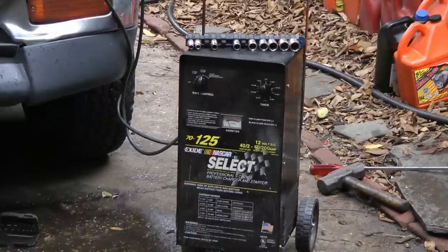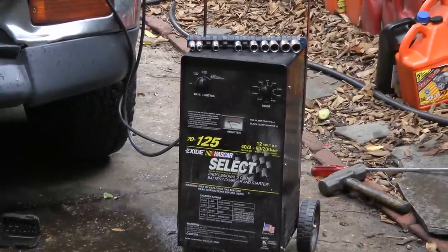Before you put that new alternator on, make sure that the battery is fully charged. Hook up your battery charger for about an hour before you start the car, because a weak battery from the old alternator going bad can end up making the new one work too hard and burn out quickly.